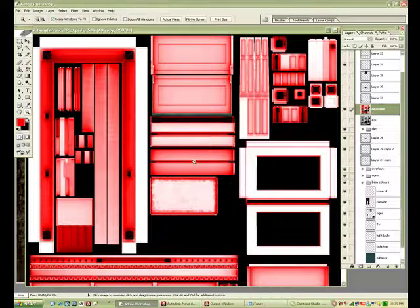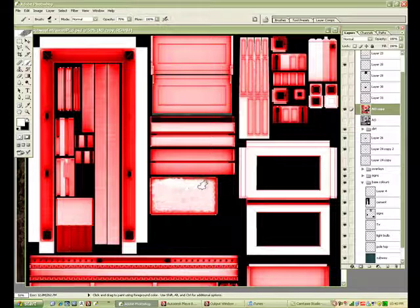This is a nice solid primary red. Ctrl-U and you hit Colorize. If you want to add more red or take away more, you don't erase — you actually just paint it out using white, or red if you want to allow more things to shine through.